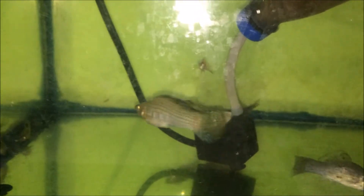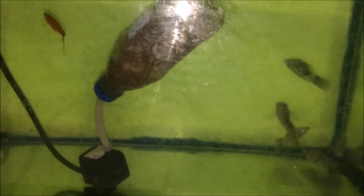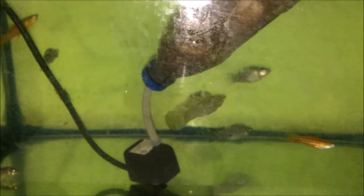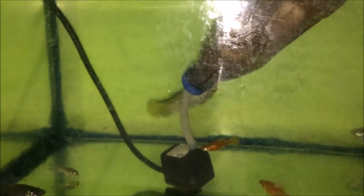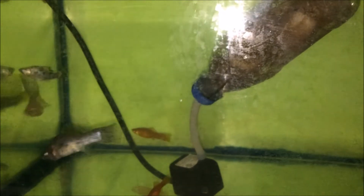Coming back to my sailfin molly fish — I'm going to try and see if I can get a female for it, because it is tireless in trying to find a fish to submit to it, chasing all the females around the aquarium. Imagine a super-sized giant male going after small, average-sized females — I would be afraid if I was that female fish!